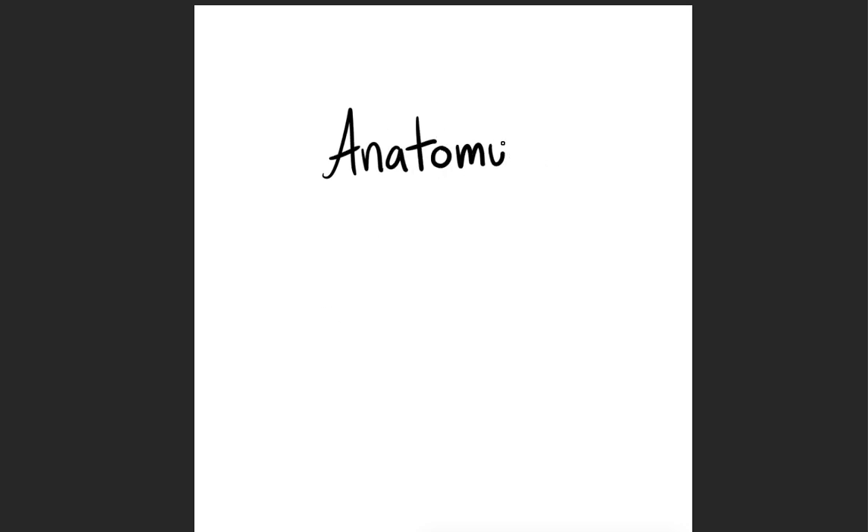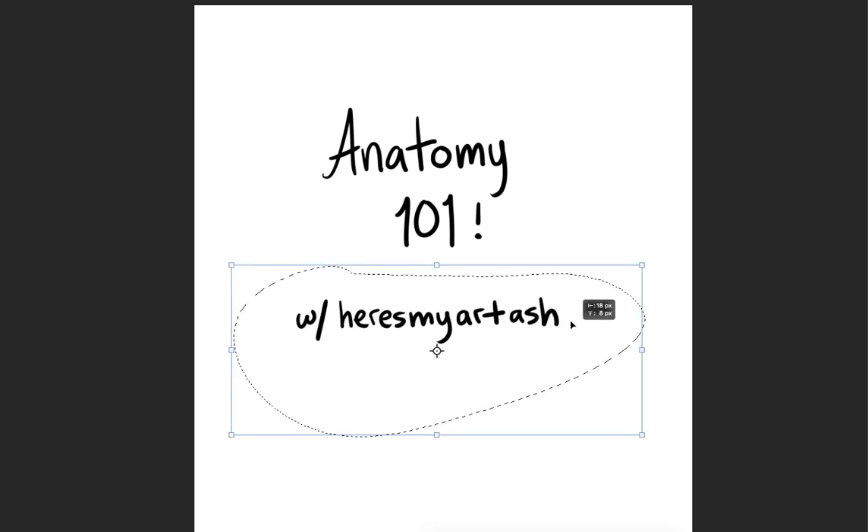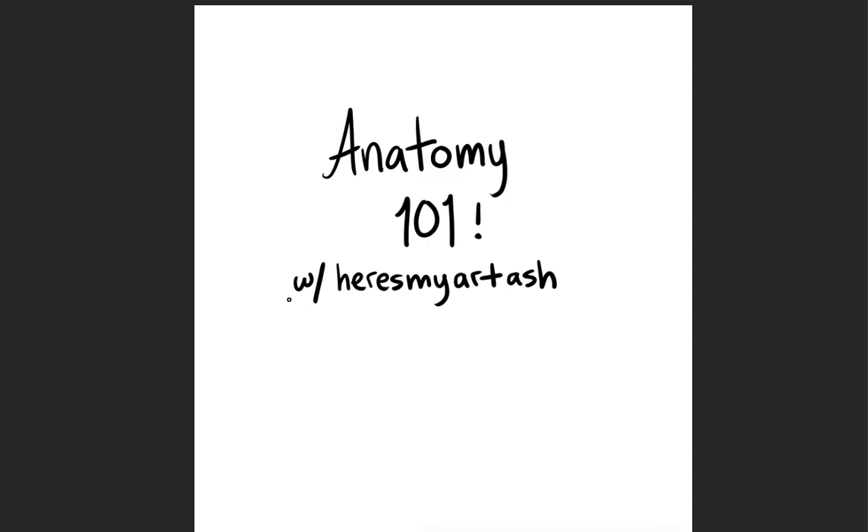Hey guys, welcome to Anatomy 101 with Here's My Art Ash. If you don't know who Here's My Art Ash is, well then get off your ash and look at the person that made this video — that is me. I asked you guys what you wanted to see and you guys overwhelmingly said, give us an anatomy tutorial.